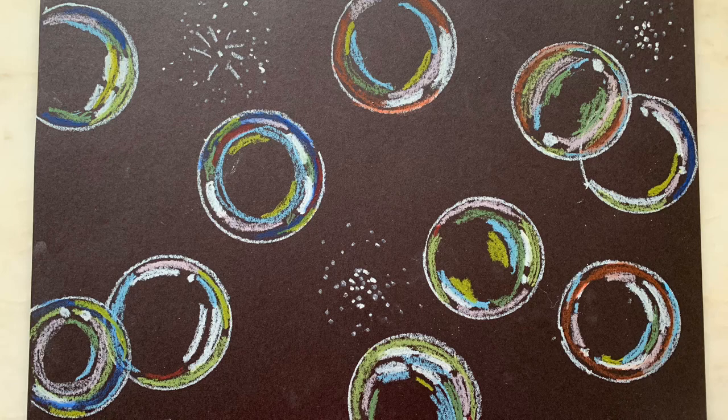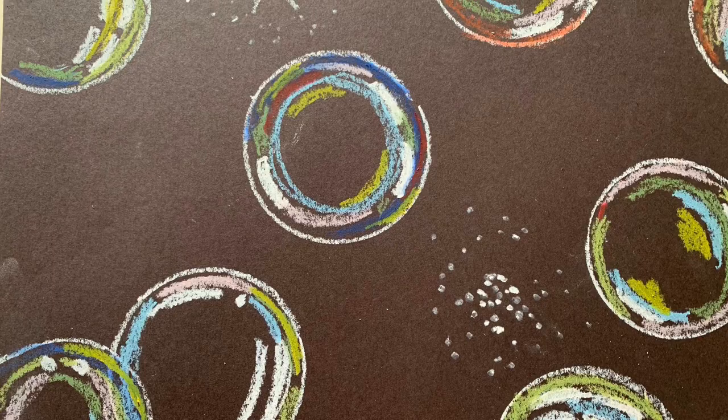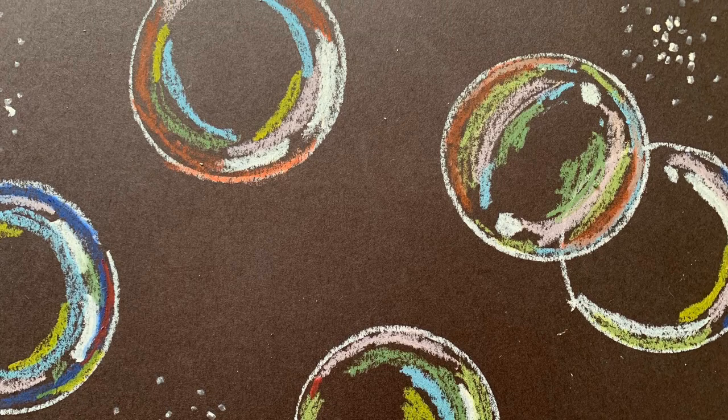Hello and welcome to Bubble Art. My name is Yvonne and I am a librarian with LA County Library. Today we are going to learn how to draw bubbles, including capturing the transparency, reflective qualities, and iridescence of soap bubbles.